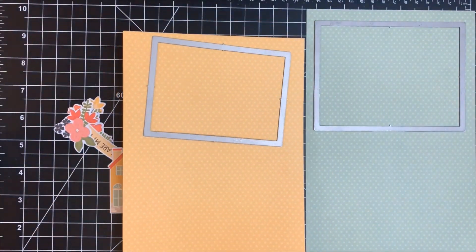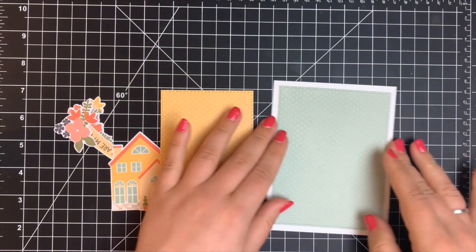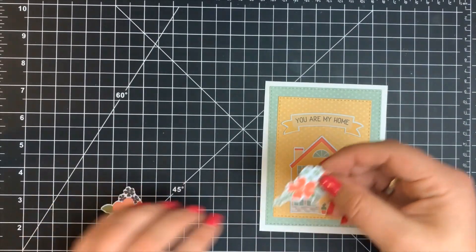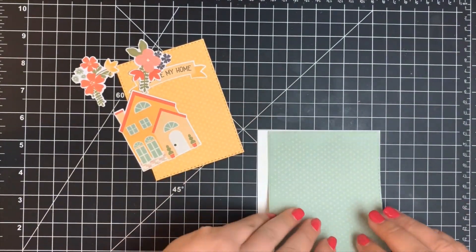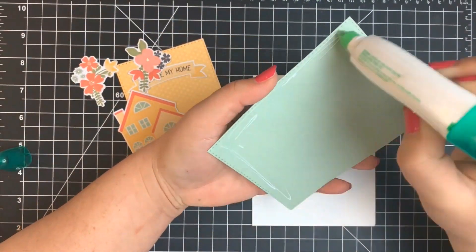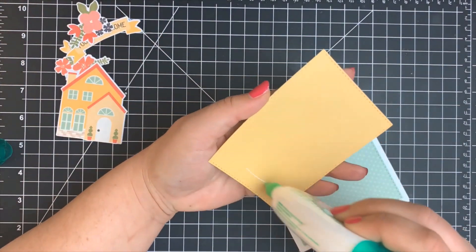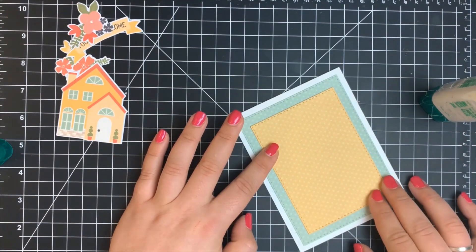Moving on to card number two, I'm going to be using two of the pattern papers — the mint color and the yellowish color. I'm cutting those down with a stitched rectangle die by Simon Says Stamp, using the largest and second largest die in the set. I'm also using some of the ephemera from the kit, which is very unlike me to not do any stamping or coloring. I'm taking my white A2 size note card, adhering my largest panel flat, then adhering the second largest panel directly on top, centering it using the polka dots as a guide.